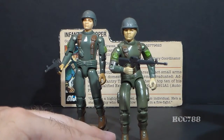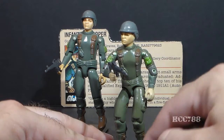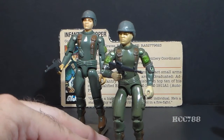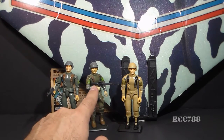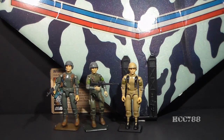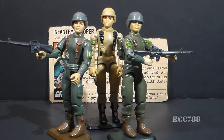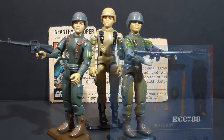Version 1.5 was a reissue of Grunt with a new point of articulation — a swivel at the bicep referred to as swivel arm battle grip. Also in 1983, version 2 of Grunt was issued. Version 2 was an exact copy of version 1.5 but in different colors, and he was a vehicle driver — the pilot of the Falcon Glider. There was a third version of Grunt, but we'll look at that one when the time comes.